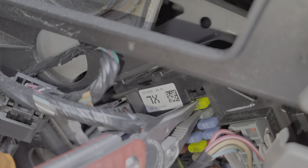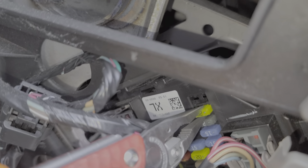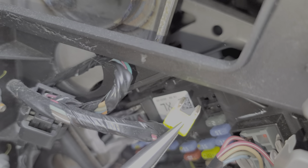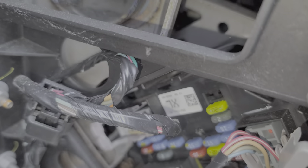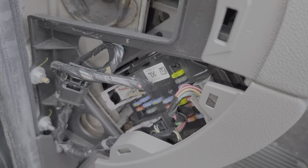Now depending on your particular Silverado and the level of trim, you may have another fuse here for an additional outlet. A lot of these provide power to the rear passengers on crew cab trucks if you have a rear power outlet.